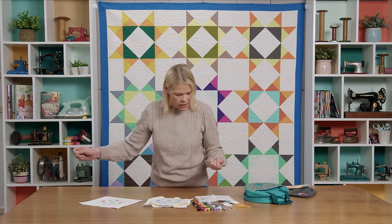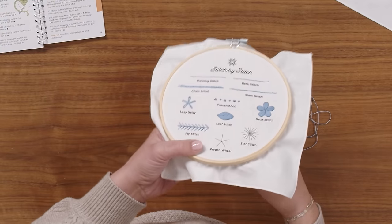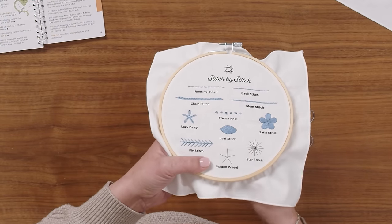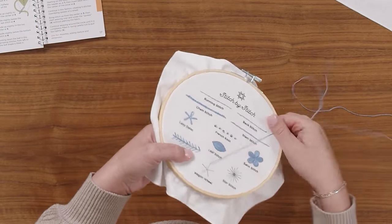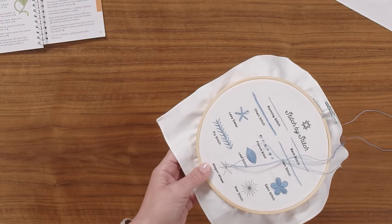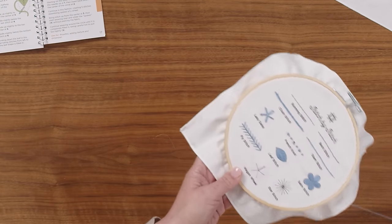We are going to start with a knotted piece of embroidery floss threaded in your needle. You start on the outside of the point. What we're going to do is create some spokes for this wagon wheel. Now we have five drawn on here but you can add as many as you like. These are just straight stitches. You want them to be nice and tight.